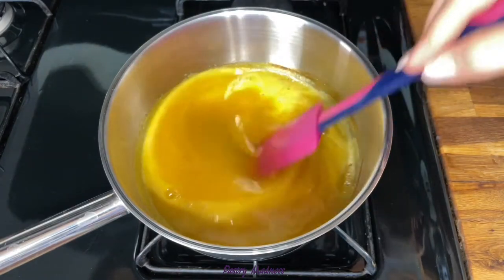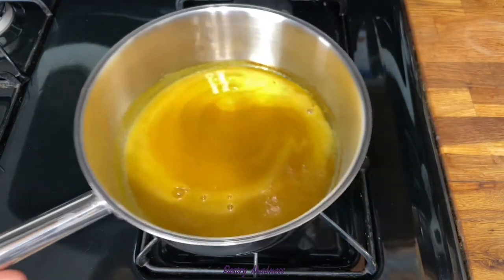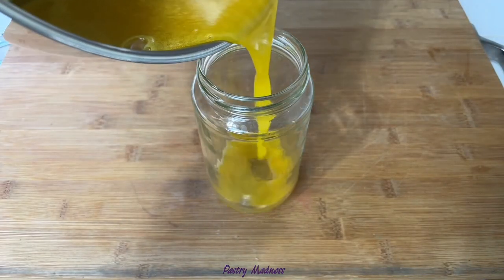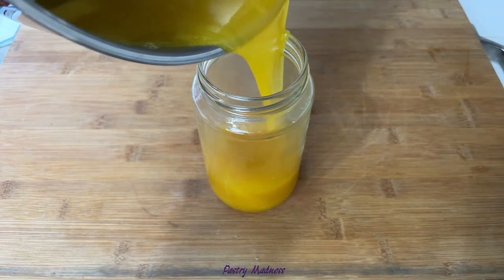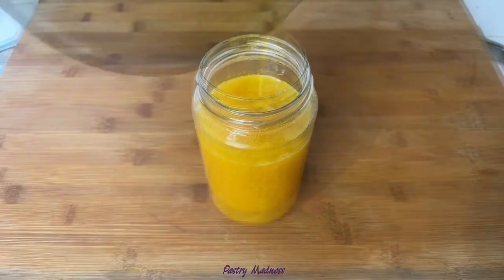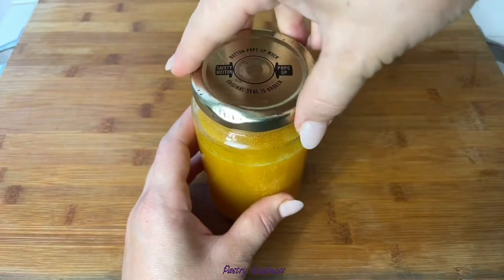I let it cool for a few minutes and pour it into a clean jar. I keep the jar in the refrigerator for about a month or so. That way I can quickly prepare a pitcher of cold juice, a refreshing mojito cocktail, use it as a syrup for pancakes or waffles in the morning, or make a delicate and creamy passion fruit curd for my baking desserts.